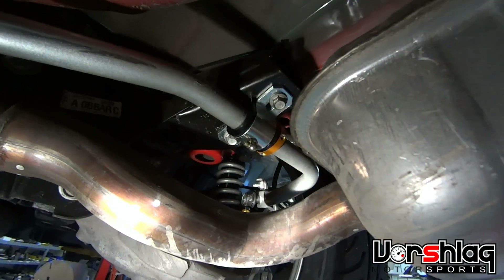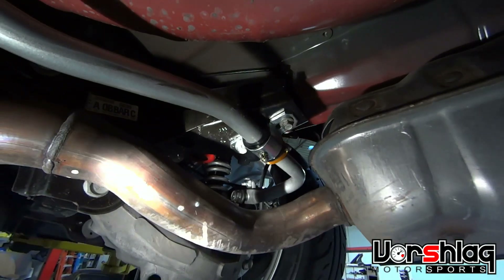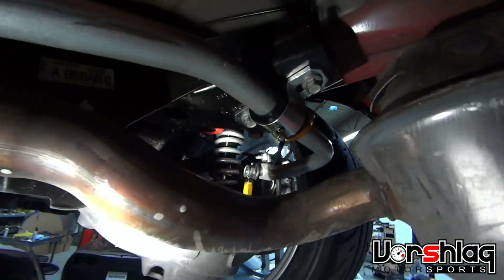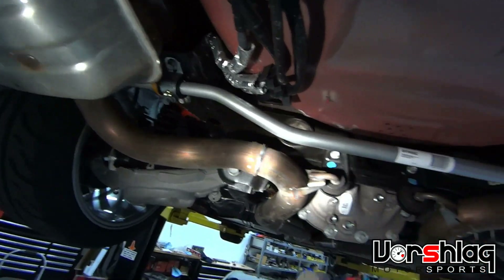The front ones say they are non-greasable bushings but we greased them anyway. The rears say definitely grease them, so we did that as well. You can rotate this with the end-link off with pinky effort — that's the whole point: free up all these bushings.